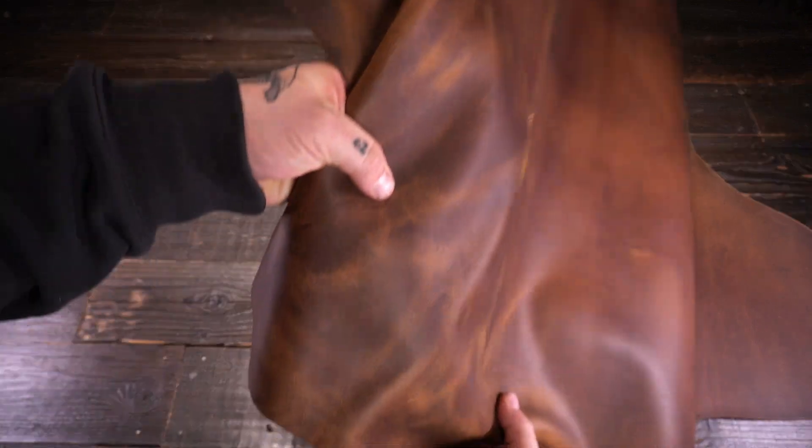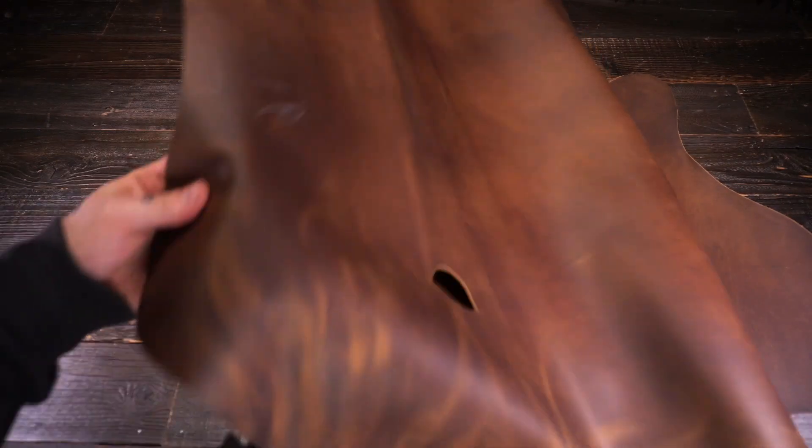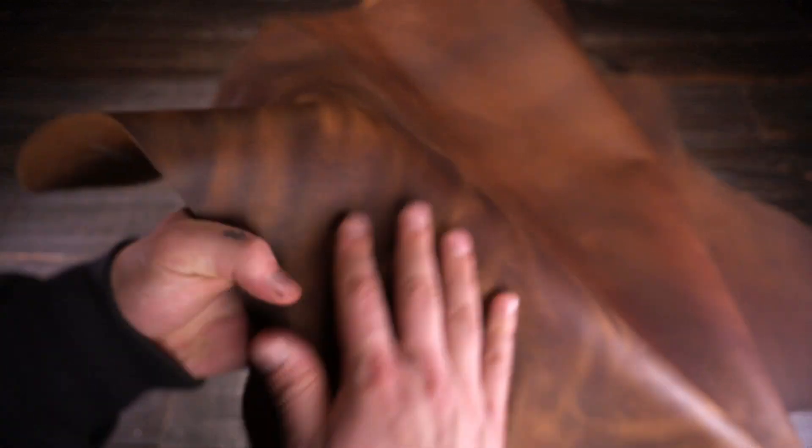Hey there, so what I have here is the Aerofin Sons Hunter Tan. This is a four to five ounce combination tanned water buffalo leather. You've got a really unique hide here. It's unwaxed on the top side, so it's going to be obviously non-waxy, non-oily to the touch. Everything is dry and locked into place.